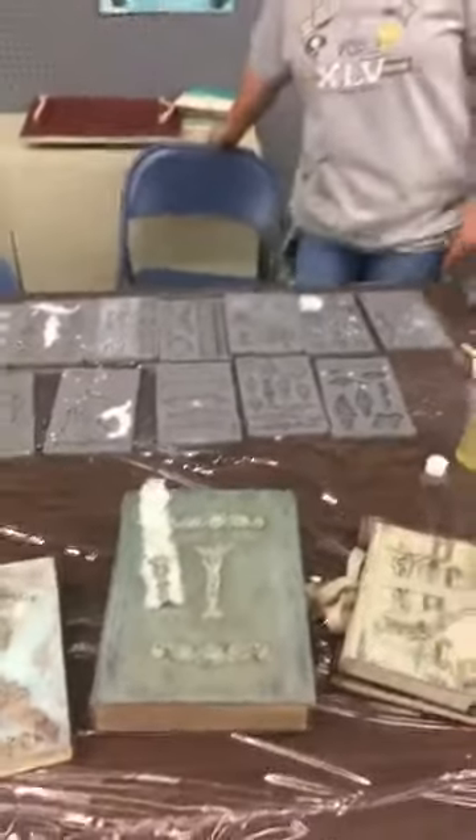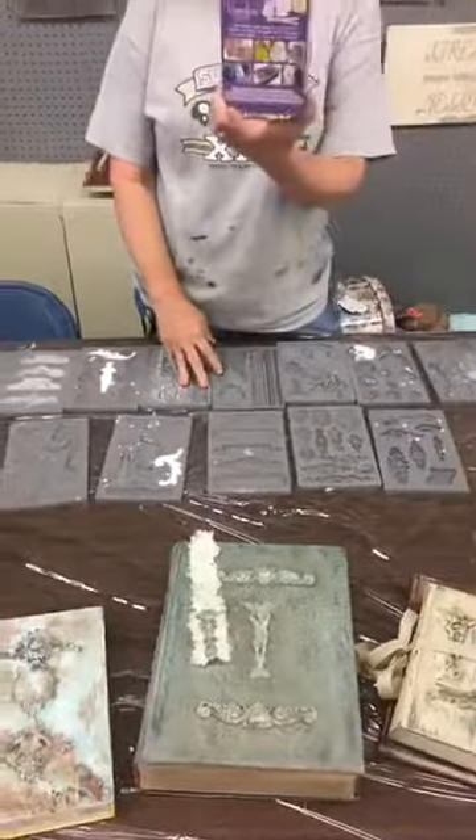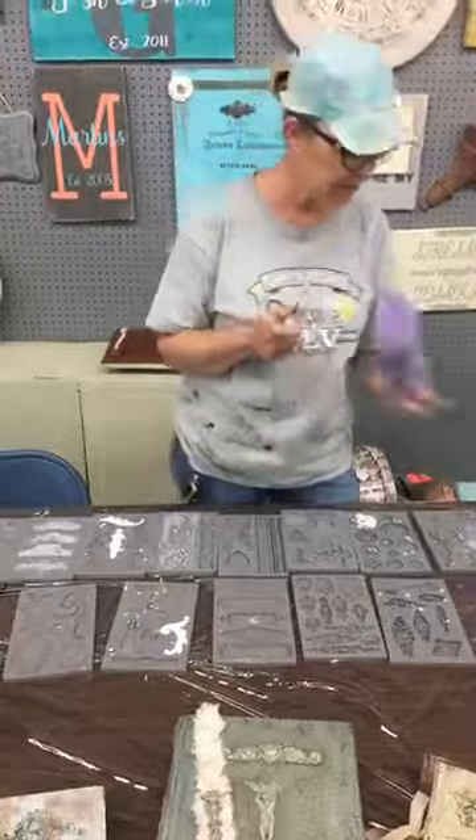I wanted to share with everyone what we use. Today we're going to be talking about what we use, and it's amazing. The next time we do this we're going to use the paper clay, but today I wanted to see how this is done.